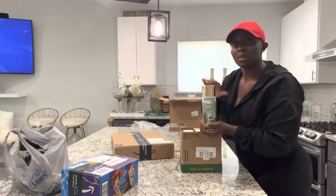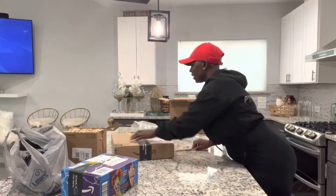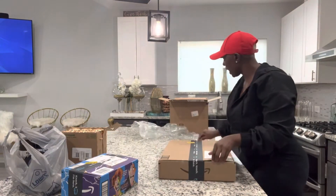This is gold metallic, you guys. So we're going to get into that a little bit later. Let's move on to the next box.